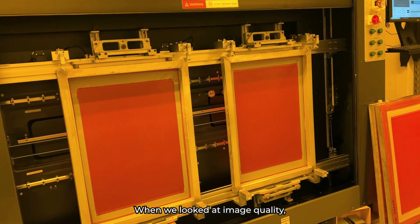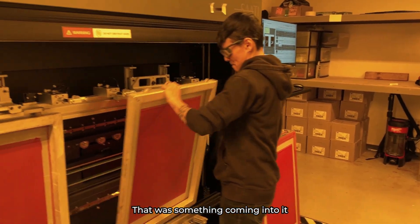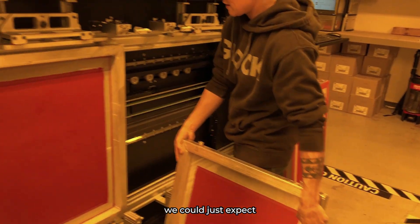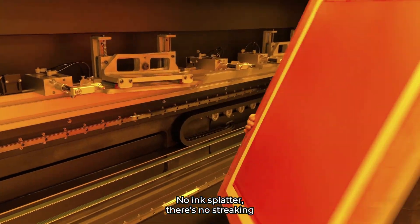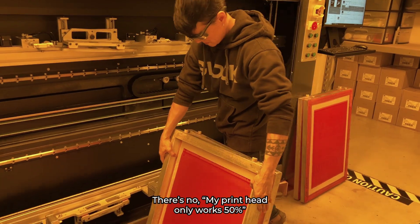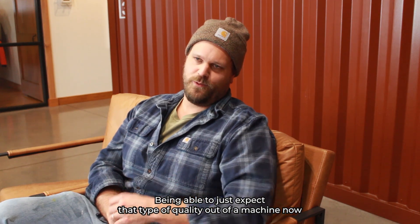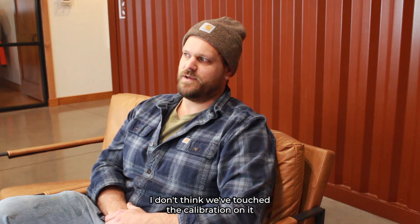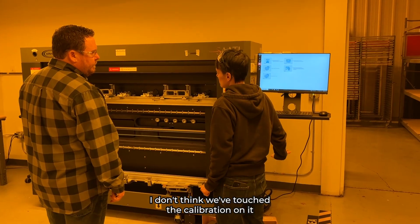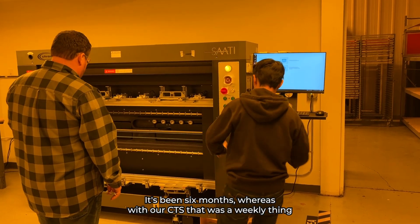When we looked at image quality, we knew there were going to be overnight differences — that was something we could just expect coming into it. There's no ink splatter, no streaking, no print head only working at 50%. Being able to just expect that type of quality out of a machine now — and I don't think we've touched the calibration on it in six months. Whereas with our CTS, that was a weekly thing.